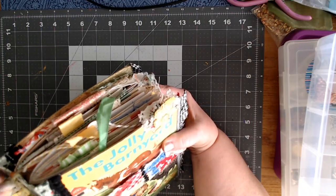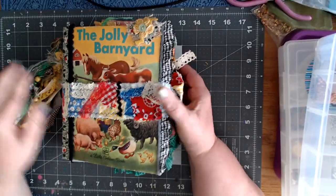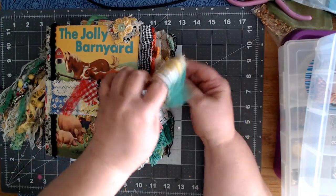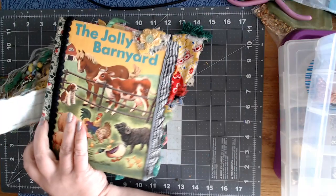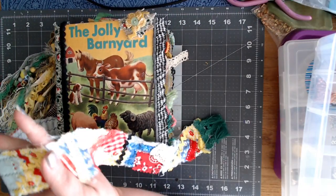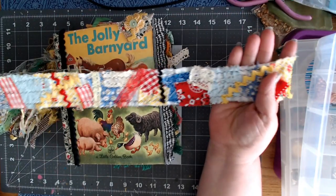I thought it was one you could remove, but it's not — I wouldn't want to remove it anyway, so it doesn't matter. She has this country kind of snippet roll piece, and that is the closure of the tie.